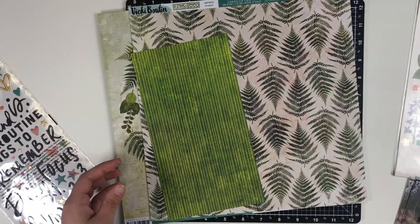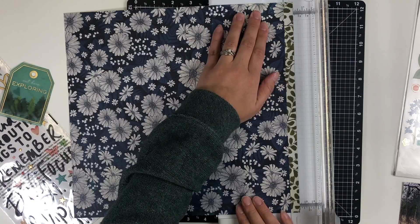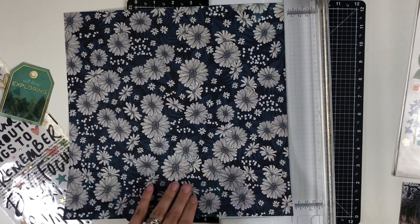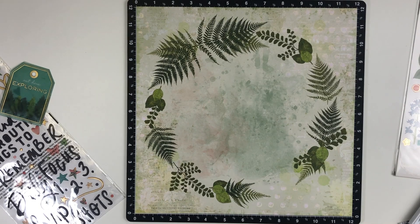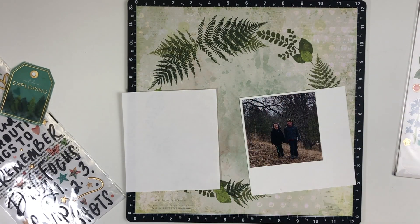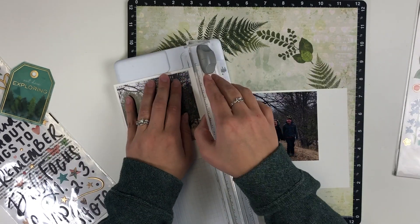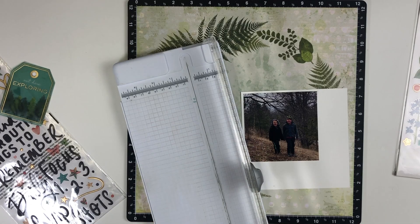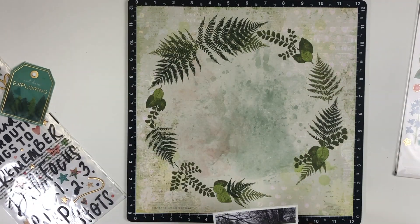Hey everyone, welcome back! It's Melanie from Sheer Scrappers. Today I'm back with a one-page layout using the Fernwood collection. This is going to be a very quick layout because I am using the fern wreath from the papers. I'm going to be using two photos — they are quite similar. One is my kids smiling and the other one is them being goofy.